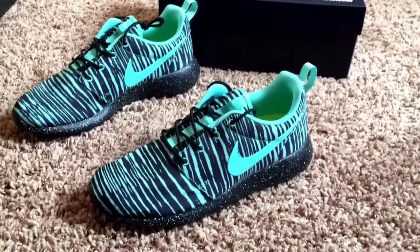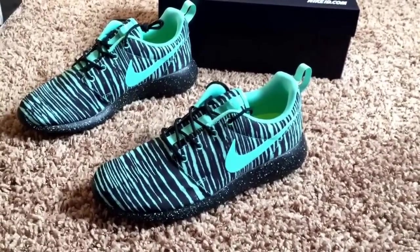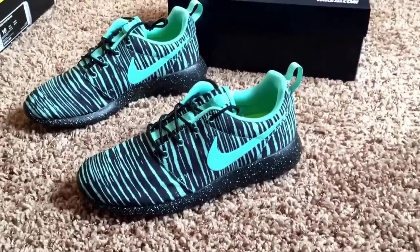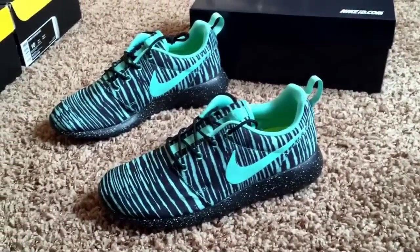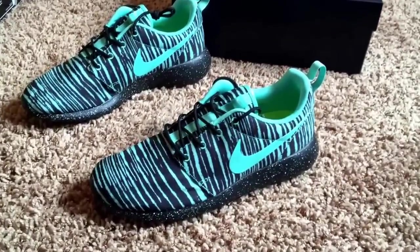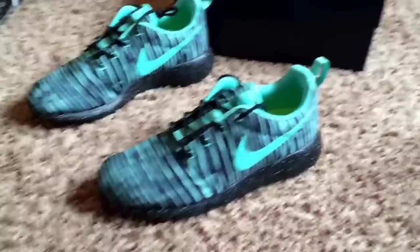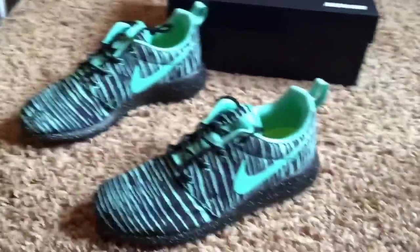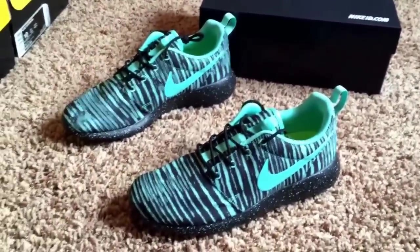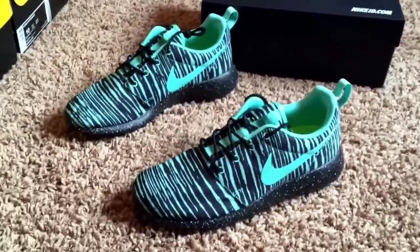These are crazy. I know a lot of people might not like this colorway and might think it's kind of bright. Well, I'm a big fan of bright shoes as you can tell. A lot of my Kobe 8s are bright, and a lot of my other Roshis are bright. Like, I have the Leopards, I have the tie-dyes, and I just like bright shoes. I think it's kind of boring when a shoe is just all black.